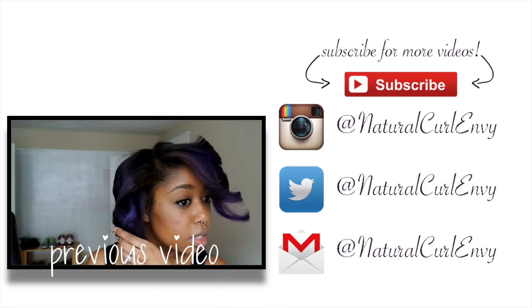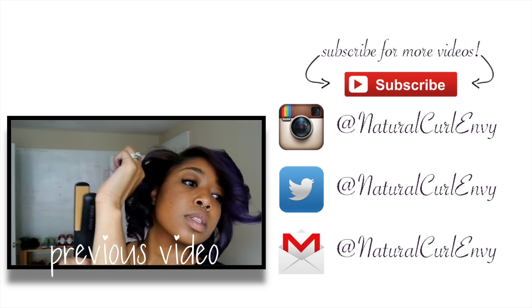If you haven't seen my previous video, just click the link here, and as always, please subscribe!